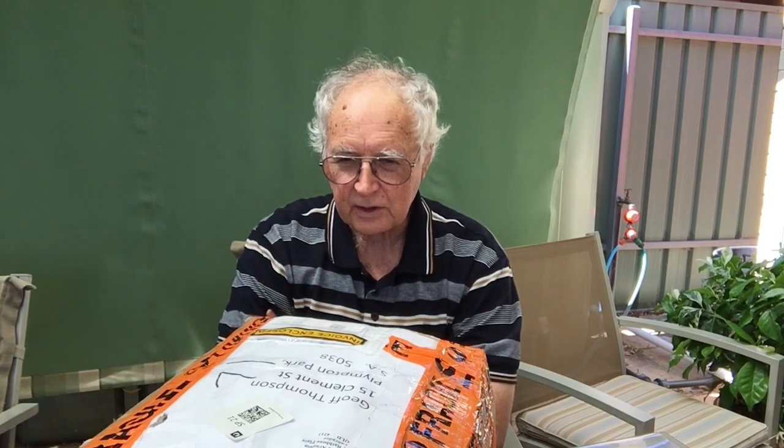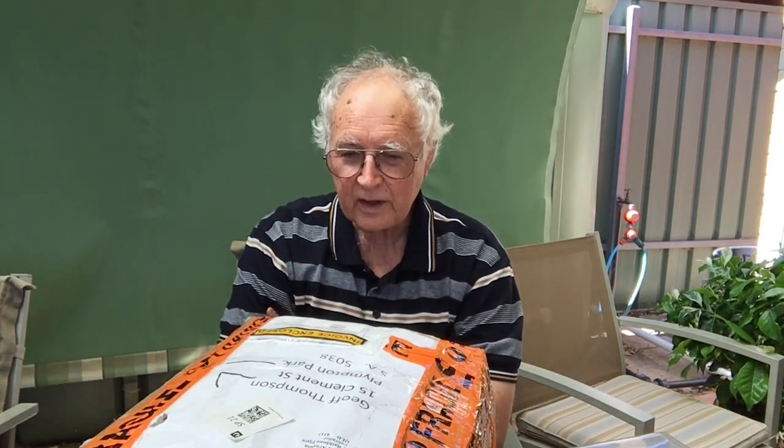I bought this projector from Frank up in Queensland - from Projector Heaven, where he reconditions projectors and sells them as good as new. This is a Sankyo projector which I'm hoping will do the trick - it does both Standard 8 and Super 8.